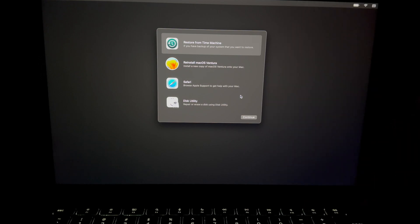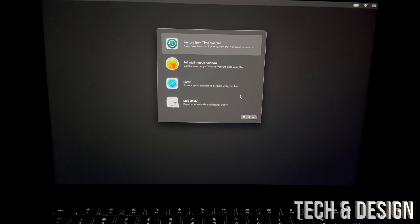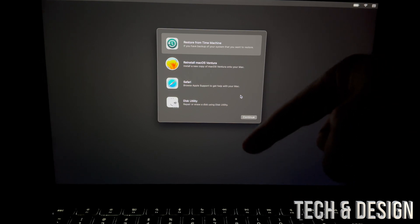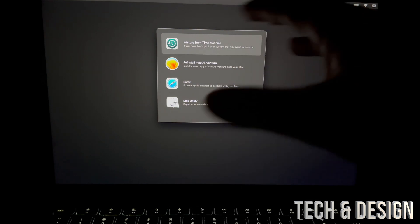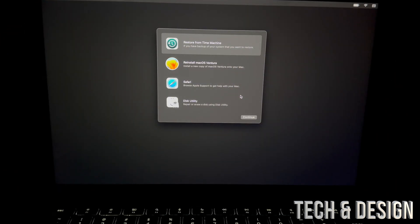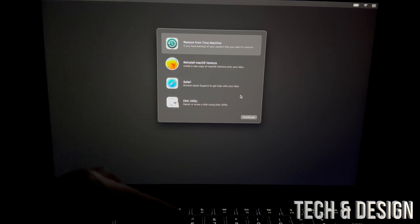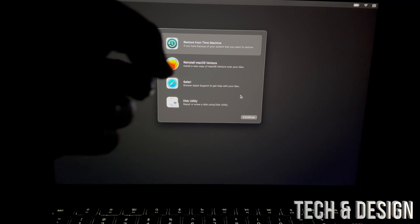If you forgot your Mac password, you can reset it using your Apple ID. If you forgot your Apple ID password, you can reset that using your email. If you don't know the Apple ID on this Mac, quit this process, turn it off, turn it back on, log in, go to the Apple logo, and check what email is listed there — that's your Apple ID.